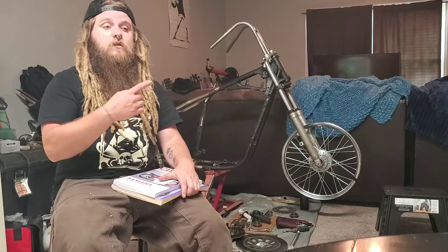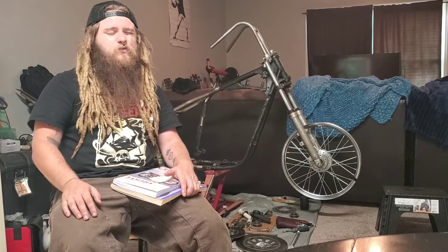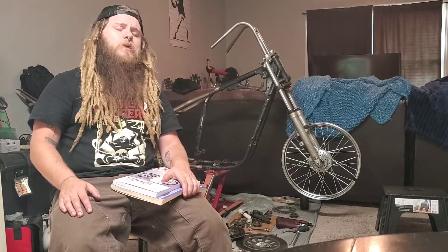As you've heard me say in my other videos, I've never done this before. This is my very first build, so I don't think it's very interesting to film me just going through forums, watching YouTube videos, and reading manuals.